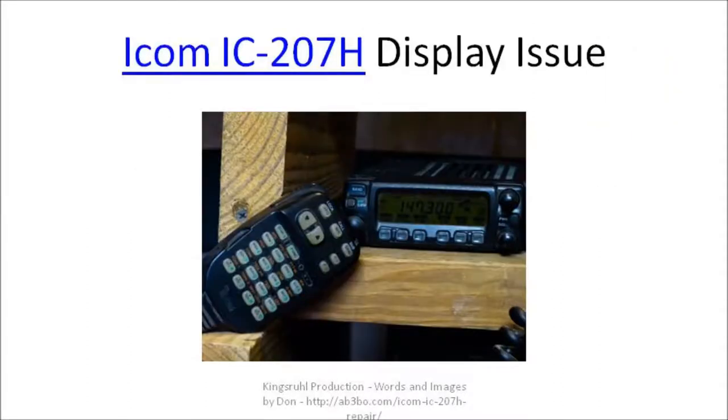This is what the display looks like on the defective radio. You can see the frequency that it's operating at, but it's very hard to see — it looks like there's hardly any backlighting at all. In the setup of the radio there are three or four levels of backlighting, but the selection on this particular radio didn't seem to make any difference. The display stayed at this same level.